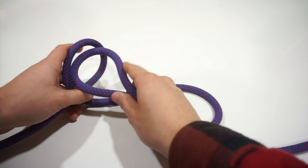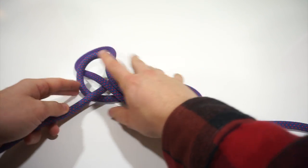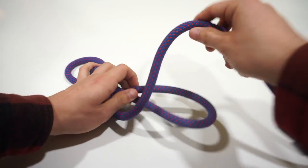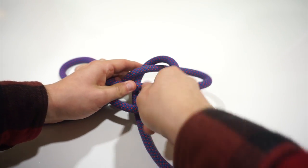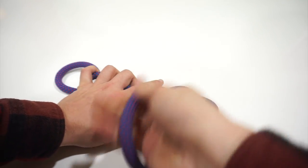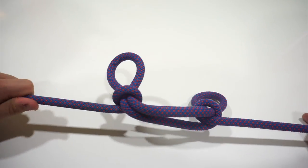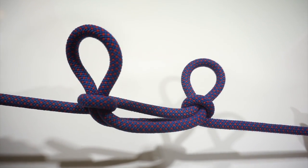Then we'll take a loop and shove our pipe through the loop. It's important that the loop closes down on that bite, just like that. Then we'll take this one and make this loop around the other bite. This will shorten the rope and take the load off the portions of the rope that are in those ears. Hold on to it to make sure it'll hold the load, and you're done.